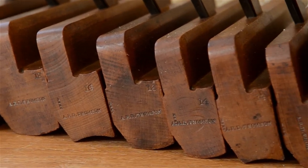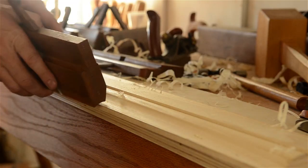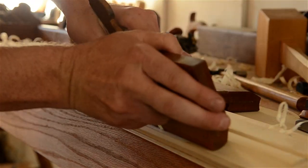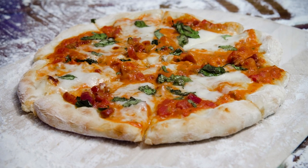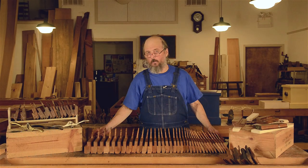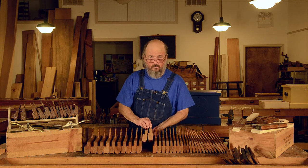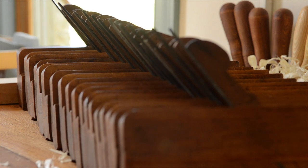The hollows and rounds were made in numbered sets, with each number consisting of two hand planes called a pair. For example, a number 12 pair would include one number 12 hollow that cuts 60-degree hills and one number 12 round that cuts 60-degree valleys. Every plane cuts 60 degrees of a circle, just a different size section — think of pizza slices: a large slice and a tiny slice have the same arc at the top, they're just different sized slices. A full set of hollows and rounds includes 18 pairs, that's a total of 36 planes. Many people opt for a half set, either an even sequence or an odd sequence.